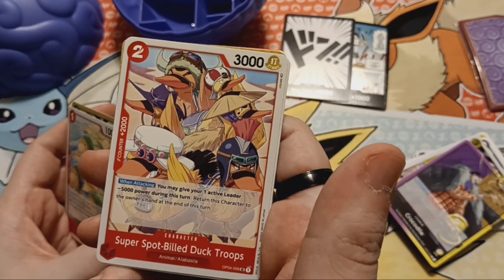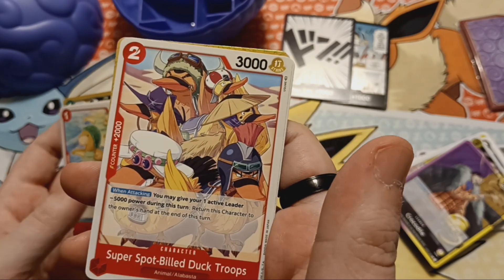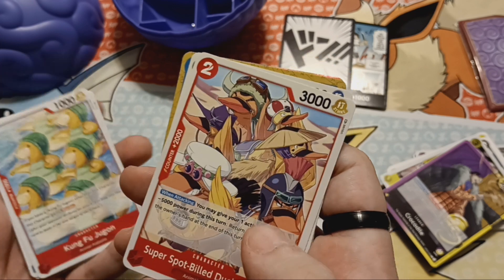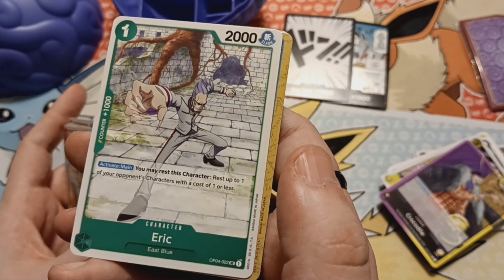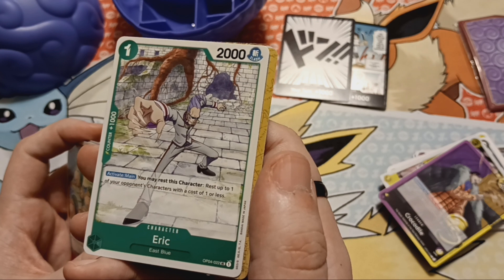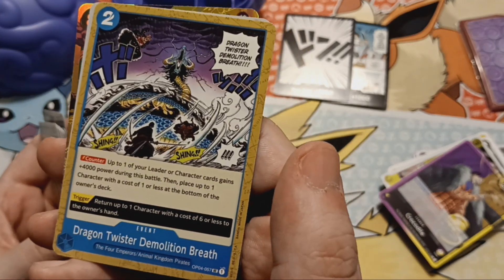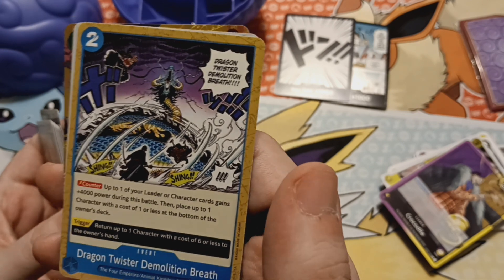Super Spot-Billed Duck Troops — we got Karu and the whole squad. It says Animal and Alabasta, which is the same thing as Kung Fu Jougan, so maybe there's like an Animal Alabasta archetype. Definitely have to do some more research on how to play. Eric — oh my god, he's from that filler arc with the little girl and the dragons. That's crazy, really going deep on these cards. Dragon Twister, Demolition Breath — Four Emperors, Animal Kingdom Pirates. Another awesome manga panel card.